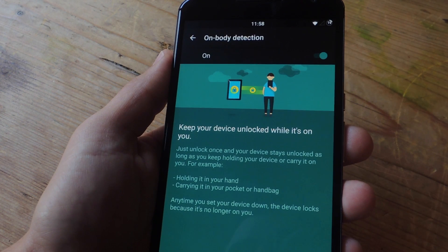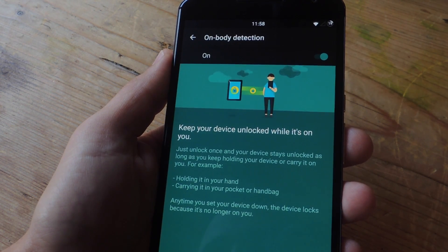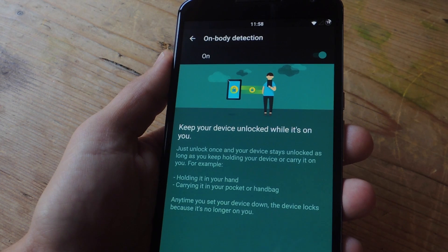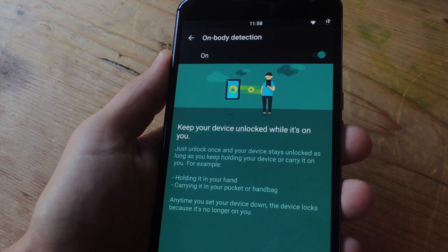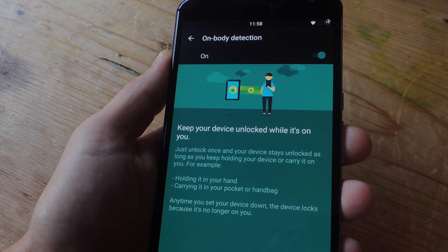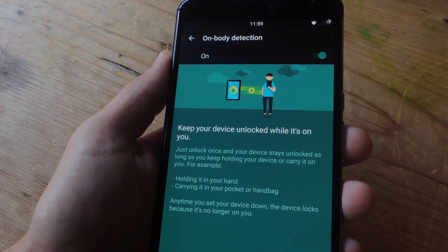How it works is it actually uses the accelerometer on your device to know when it's in motion. So let's say you're walking in the mall for a while or you're taking a hike — you won't have to always enter your passcode every time you want to periodically look through your phone, because it's in motion and it'll know that and keep your device unlocked.